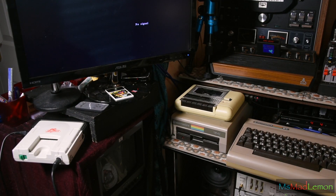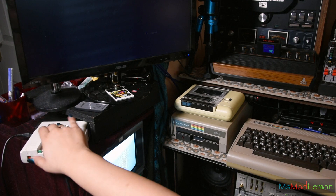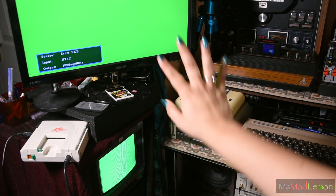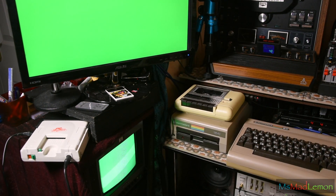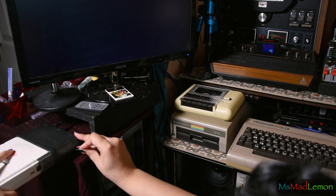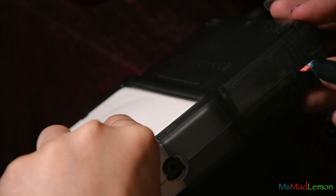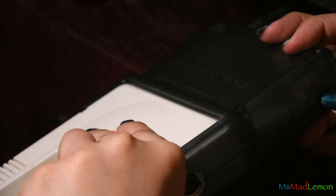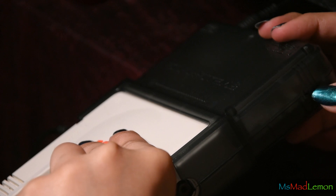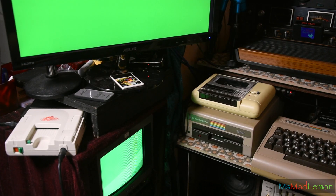Coming across an issue: when I turn on the PC Engine with the Super SD System 3 connected, all I get is a green screen — on both displays, both the PVM and the RGB-connected display. Even without an SD card it shouldn't go green. One thing I have to say: the insertion and removal of the SD card is not easy, even for someone with long nails — I'm not sure how somebody without long nails would manage. But I'm still getting the green screen.